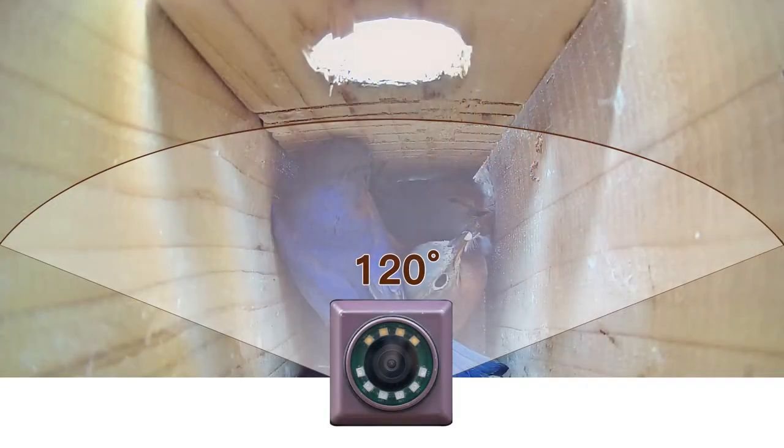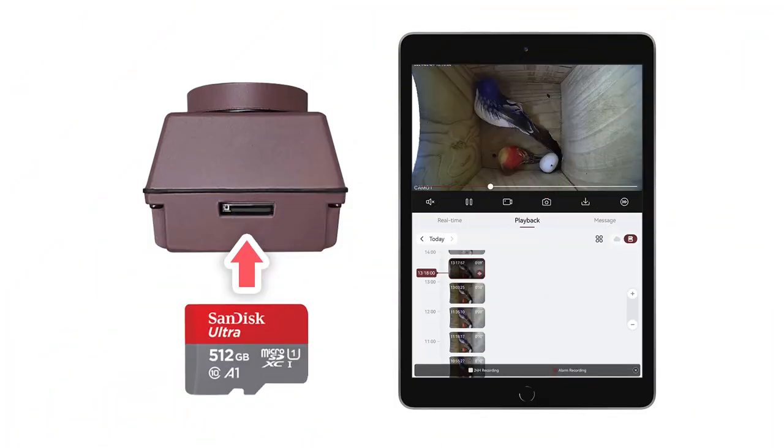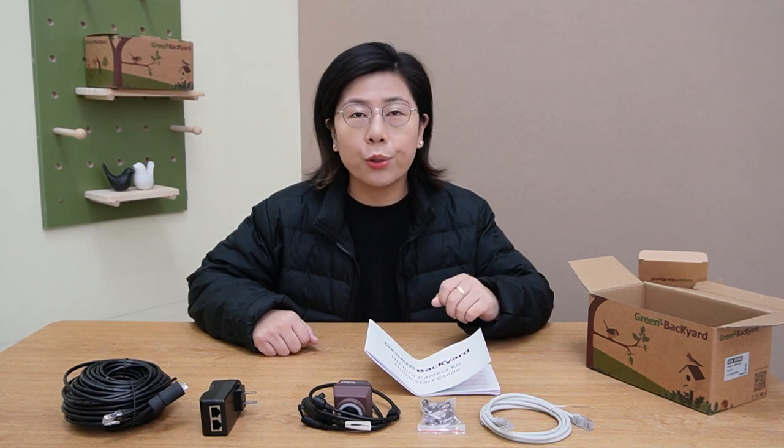Besides the incredible resolution, this camera features a 2.5mm wide-angle lens offering a 120-degree field of view, so you can see everything within the birdbox. It also has exceptional night vision with glow-free infrared LED, a built-in memory card slot for local storage, and motion detection with instant notifications.